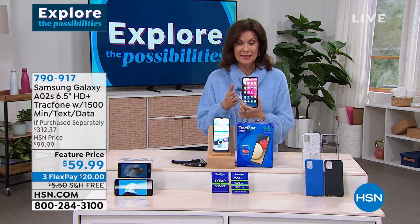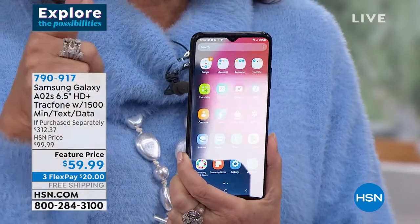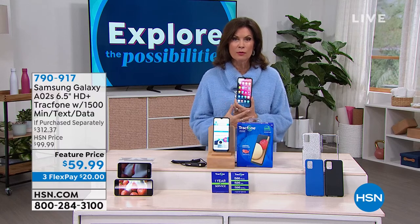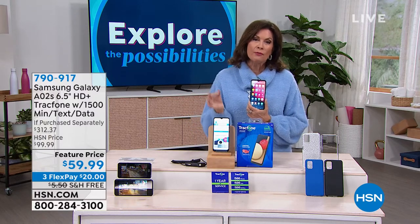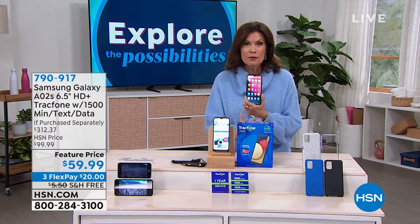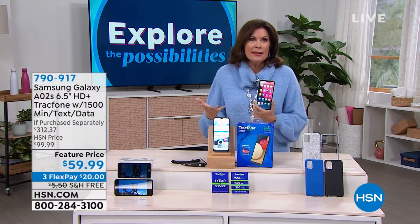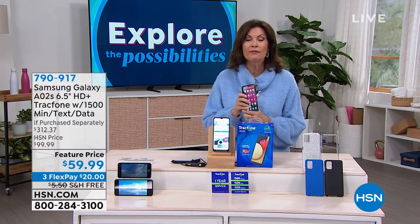Under $60, you own a Samsung — the newest Galaxy A02s. You know what those other phones go for — four digits. Phones have become the most used device in our lives. You want great pictures, great video, a big readable screen, and speed — and that octa-core processor is the fastest we've ever offered. You get the brand name: Samsung is known for its cameras, and that triple rear camera is going to give you photos you'll love.